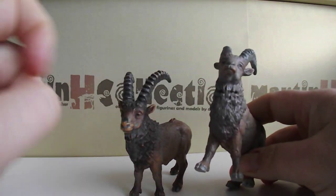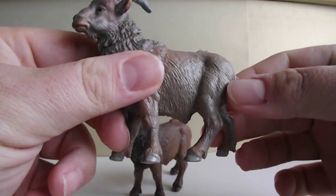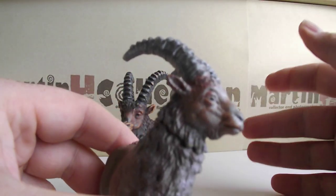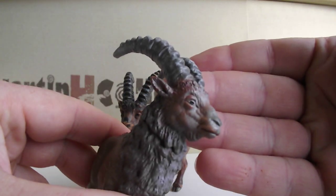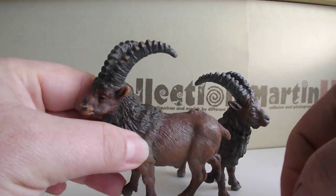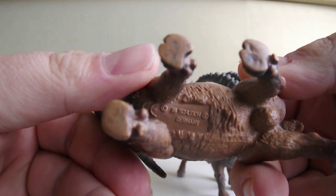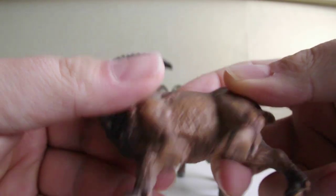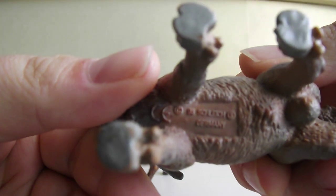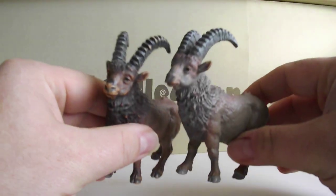This one is in better shape, but honestly I like the older version more because it's got history. It's still a toy, so here are the markings on their bellies.